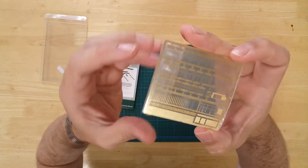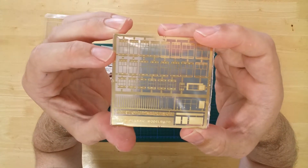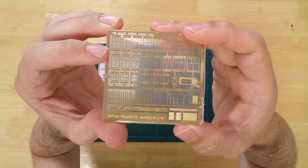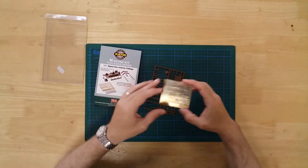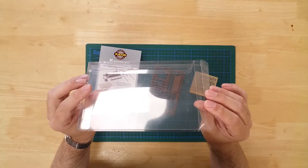The photo etch pack includes window frames, 21 signal levers, and a set of exterior railings. If glazing is required, it can be provided by the clear product packaging.